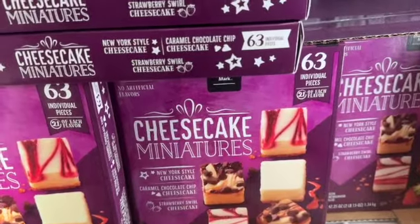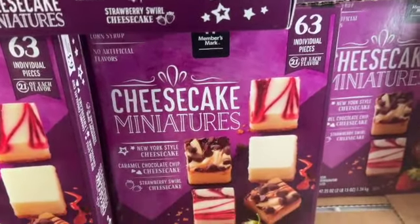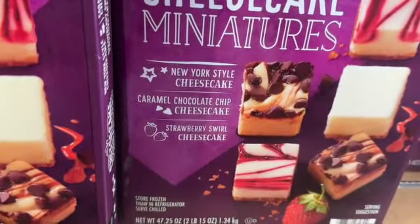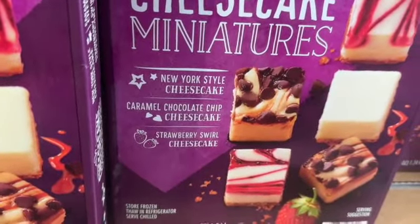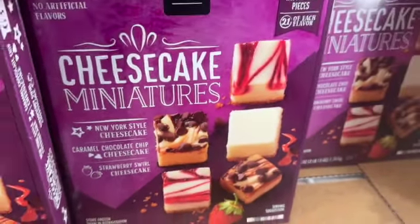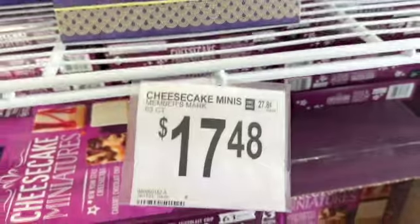63 individual pieces of cheesecake miniatures — includes New York style cheesecake, caramel chocolate chip cheesecake, and strawberry swirl cheesecake — $17.48.